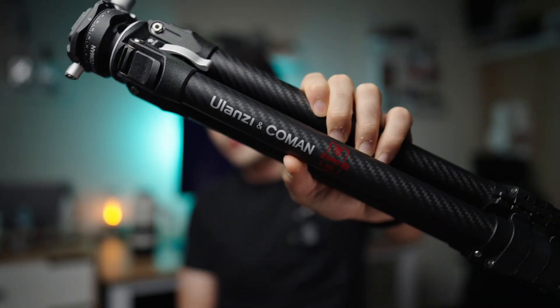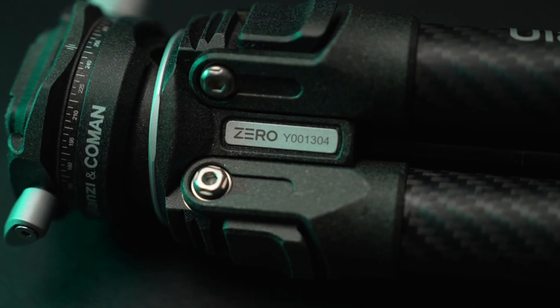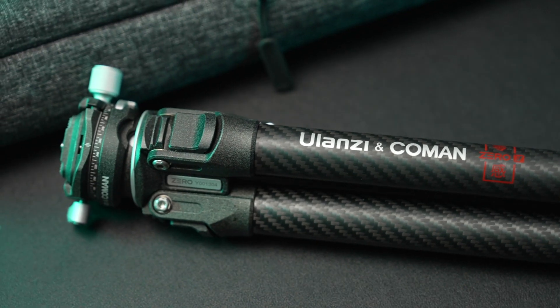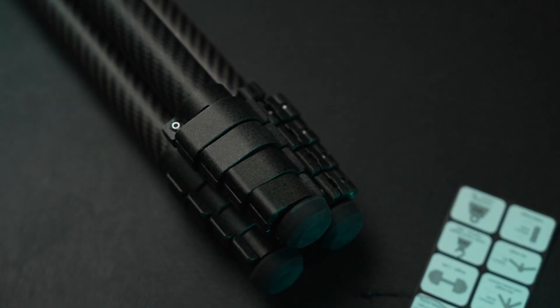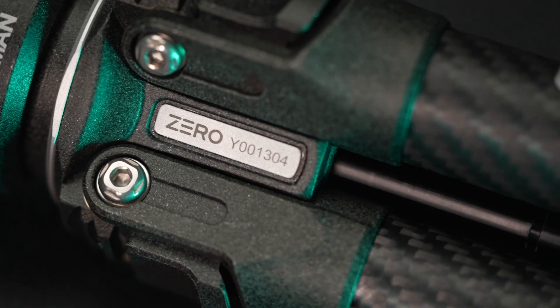Hello, I'm Alessandro and today I want to make a quick video about the new tripod, the Ulanzi and Coman Zero Y. This is a great travel tripod and a great alternative for the Peak Design travel tripod. This one comes in around $350, which is going to be like half the price of the Peak Design tripod — but don't be fooled, this tripod has a lot of great features which sometimes will be better than the actual Peak Design.